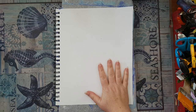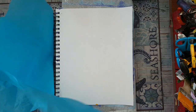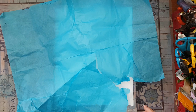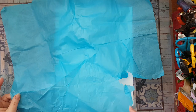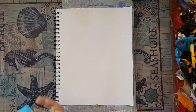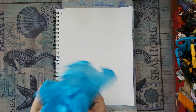I'm going to make a background from tissue paper. I don't care about the color because I already know I'm going to cover it up with paint. What I do want is a lot of texture in the background. I'm going to wrinkle this, glue it, and make lots and lots of wrinkles.